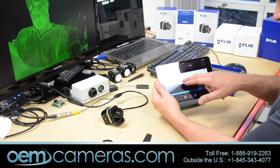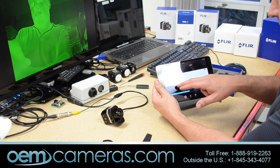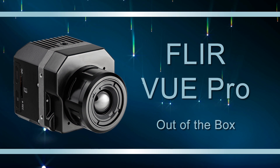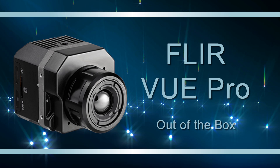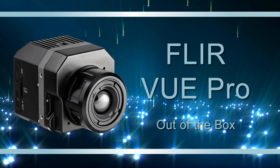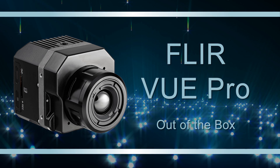There are some other settings which were not described to me, and I'm sure they will be covered in the manual when it becomes available. That's all we have for today. We'll have more videos on the FLIR View Pro coming up soon. In the meantime, you can get more information from our website, oemcameras.com, by clicking on the link below.